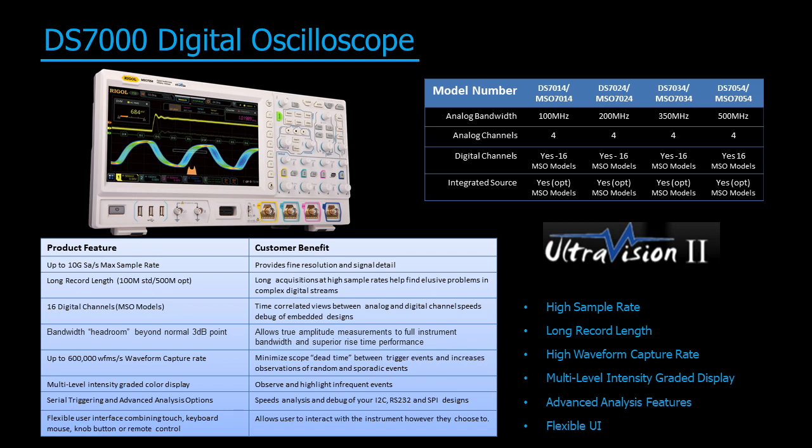The DS7000 series gives engineers increased control, accuracy, and flexibility over their measurements throughout the design process, providing uncompromised performance at an unprecedented value. If you have any questions regarding this instrument or family of instruments, please contact us at Rigol or visit rigol.com for more details.